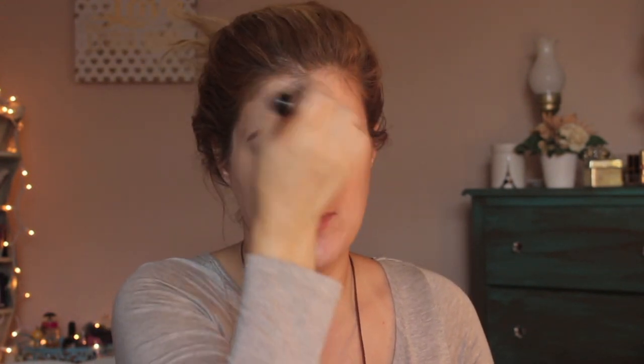This says to shake well before use and it's very fluid. I'm going to use my Sigma F80 flat-top kabuki to apply this. My mirror is over here, so if I keep looking that way, that's why. This is so lightweight — it feels like it's not even on my face. That's my first impression!